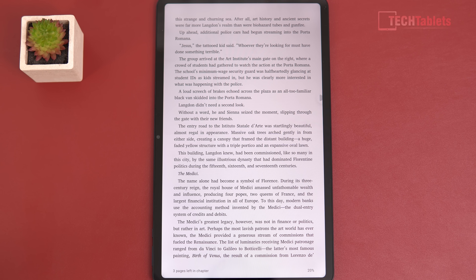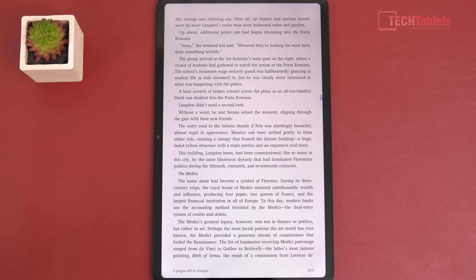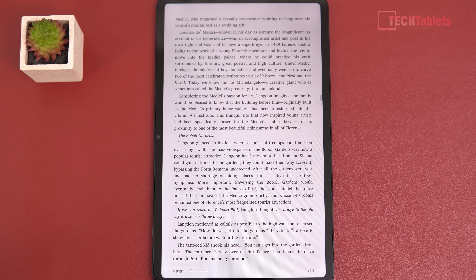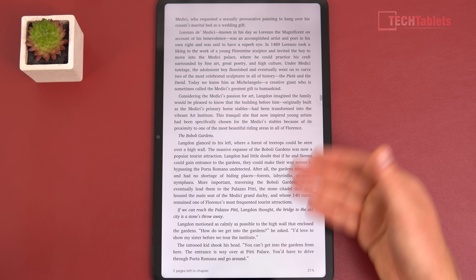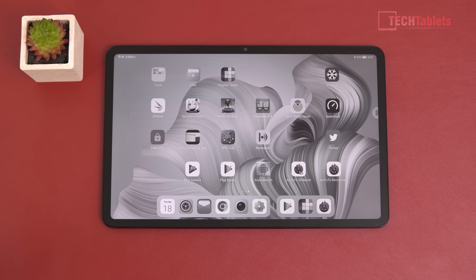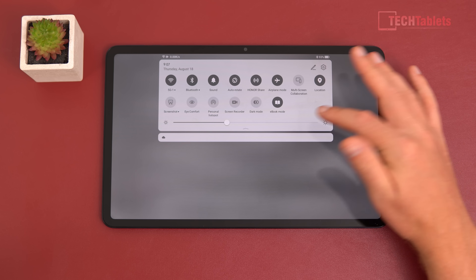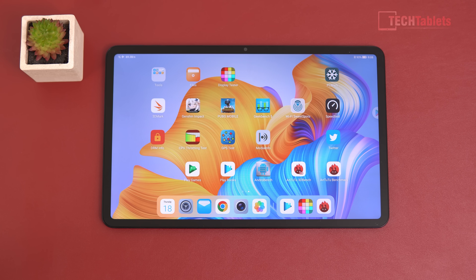Using it as an ebook reader is quite good — performance is fast. At only 520 grams the tablet can be held one-handed; I've been reading in bed and find it comfortable, though after about 30 minutes your arm does get tired. With ebook mode on, everything displays in black and white grayscale, and the blue light filter is applied, making it friendly for late-night use. You can also invert to white text on a black background.